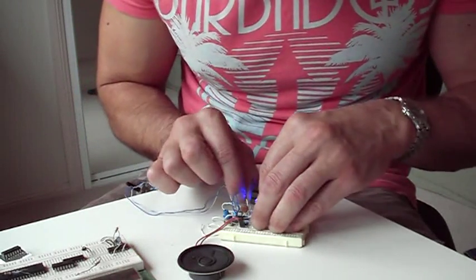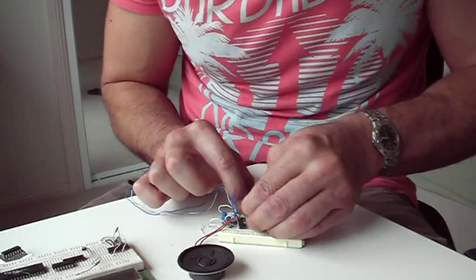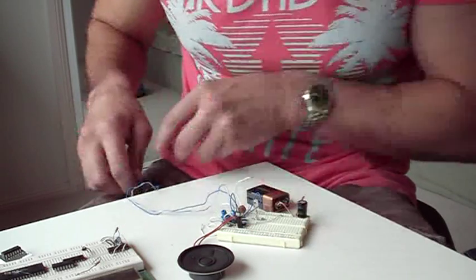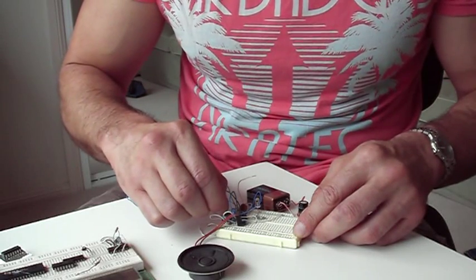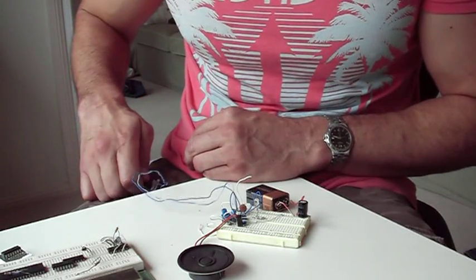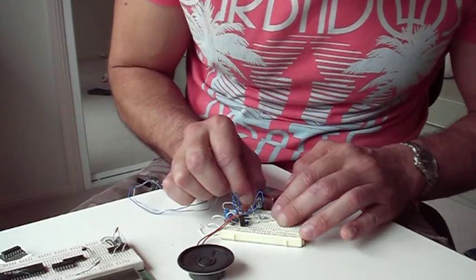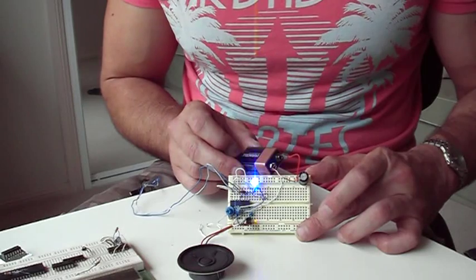Now use the low frequency oscillator to gate the high frequency oscillator. There we go — you can make a bunch of silly noises. I've just put the LED in there as well so you can see the repetition rate of the low frequency oscillator.